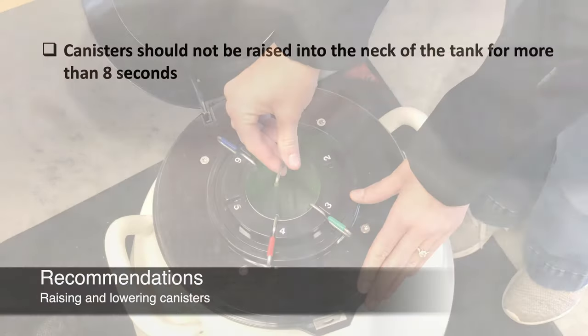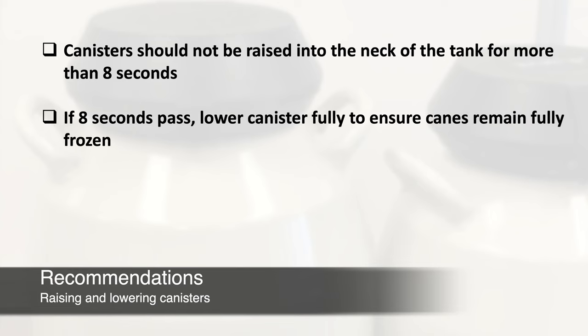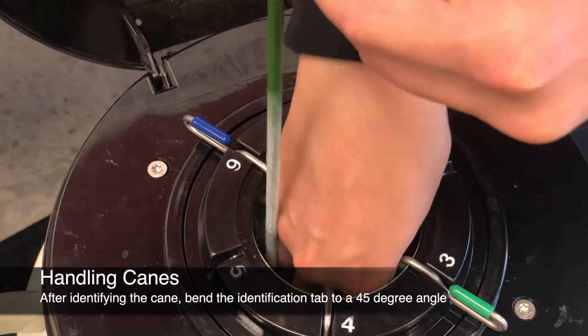We recommend that the canister should not be raised into the neck of the tank for more than eight seconds when removing straws or looking for the right cane. If eight seconds has passed, lower the canister back into the tank to ensure it remains fully frozen.